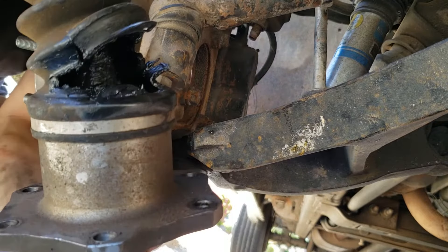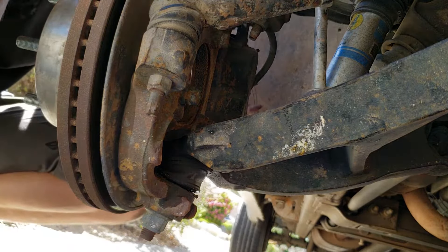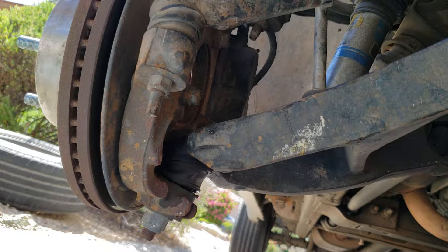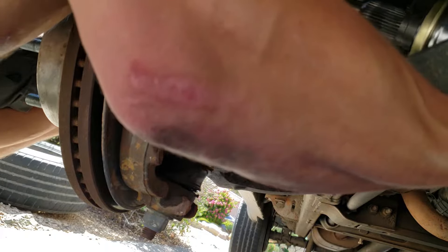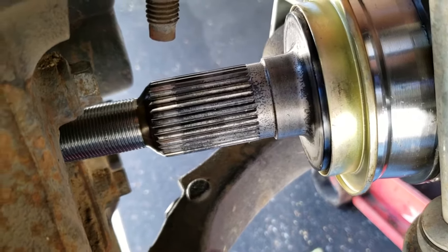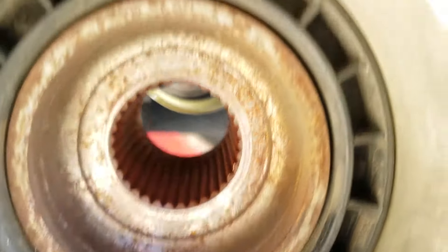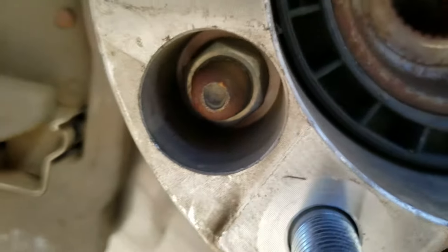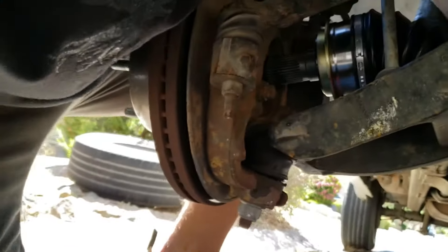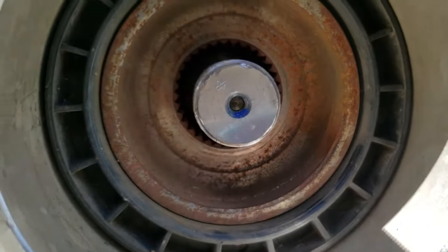As you can see, this one is pretty messed up — it's just not good to be driving with that. Let me grab the new one and we'll just do exactly what we did taking that one off but in reverse. This end has grooves on it and the inside of the hole also has grooves, so you just have to line them up and it'll slide right in there. You'll know when it lines up because it just slides right in without any problem.